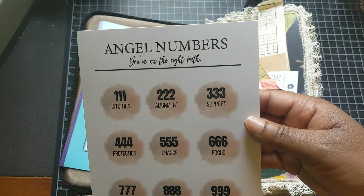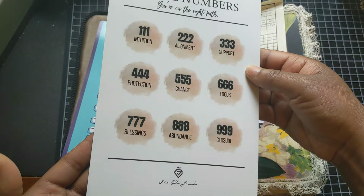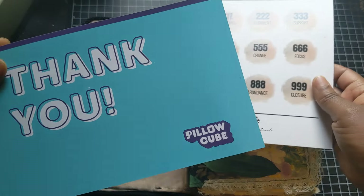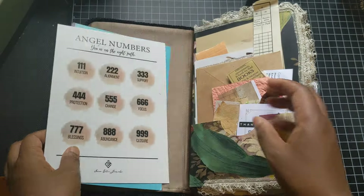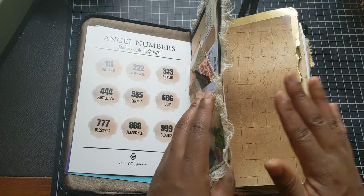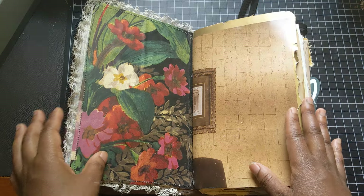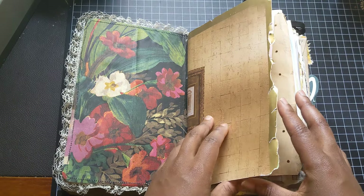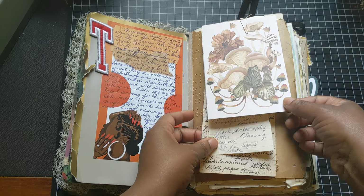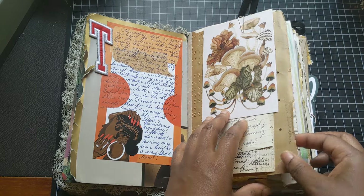There's a really cool angel numbers chart that was made by Isis Ella Jewels, and some other things — I bought a pillow cube, things that I was going to document. But I'll just flip through because it's big. I'm just going to flip through and tell you bits and pieces, but not everything.